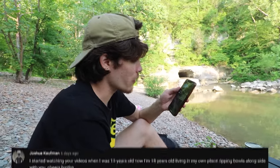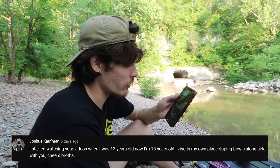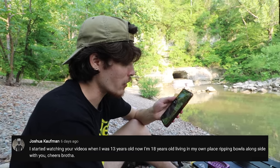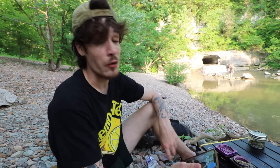Reading one last comment from Joshua Kaufman. 'I started watching your videos when I was 13 years old. Now I'm 18 living in my own place, ripping bongs alongside with you. Cheers, brother.' Crazy how time works like that — you can just look back and see the growth. Same with me, I wasn't 13 when I started my channel but I was still living with my parents. It's cool that we're all kind of growing together. Thank you so much for commenting — I always read them, especially right when the video drops.